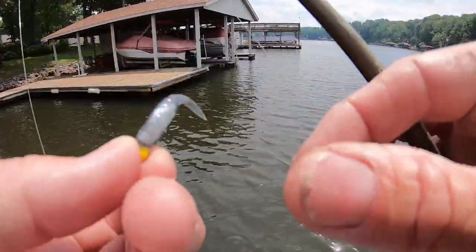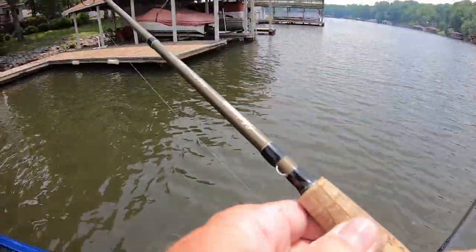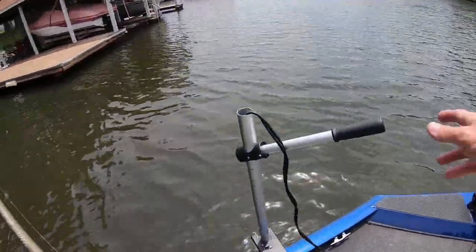This one is Smoked Top with black blue flake with a pearl belly. It's just a willow tail - I made these a long time ago. I'm digging out odd colors, colors I really only fished a little bit and gave up on.